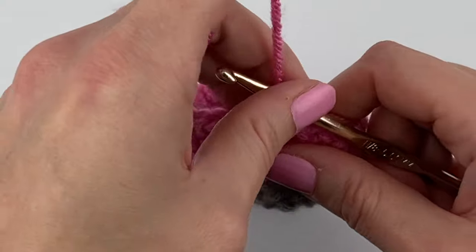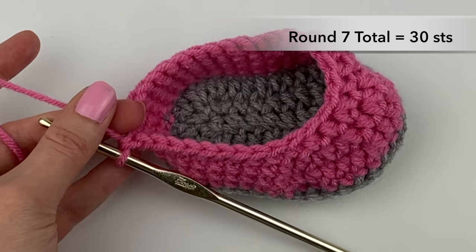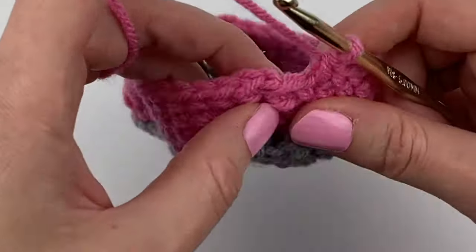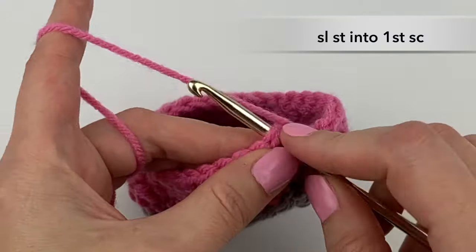To complete the round, do a quick count and make sure that you have 30 stitches in round seven. Once you have 30 stitches, slip stitch into the first single crochet stitch we made for the round.